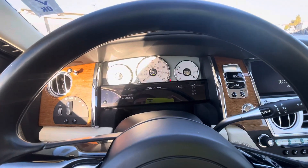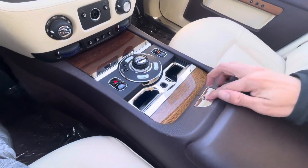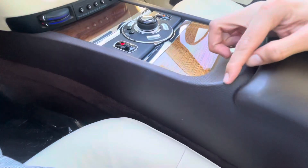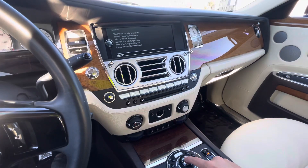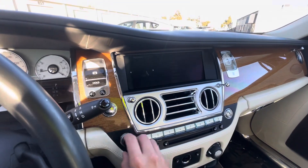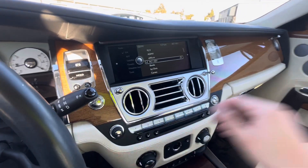Just need to replace the remote control key battery — nothing too major there. The console is very clean, a little bit of wear and tear as expected. Radio is working as it should.